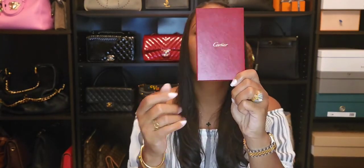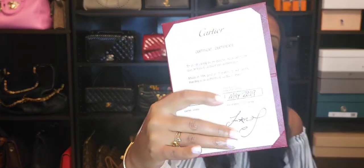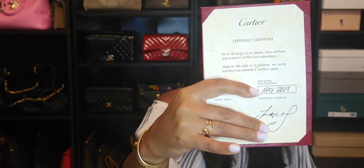The certificate of authenticity looks like this — it says Cartier on the back at the bottom. It has the serial number and the date, and another number at the bottom which I'll cover up. The certificate I got more recently with my Love ring is white paper, so the color has changed from this older one.